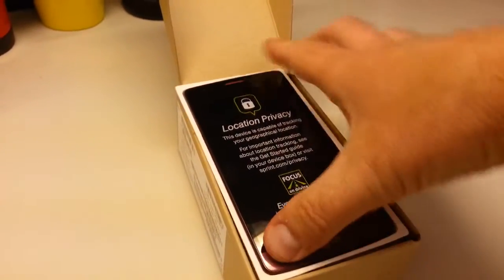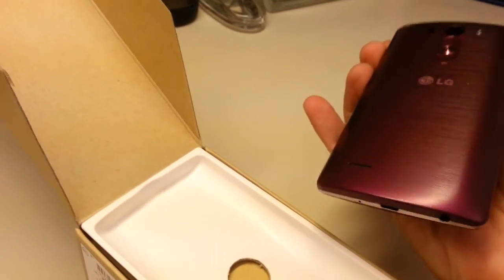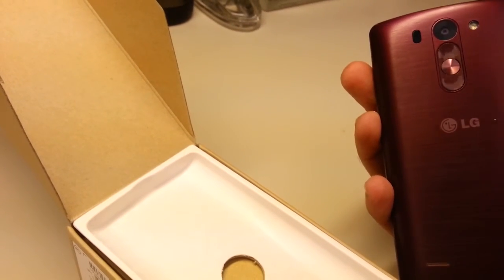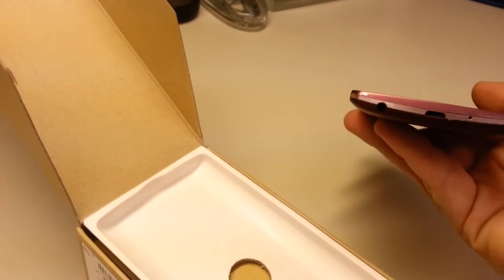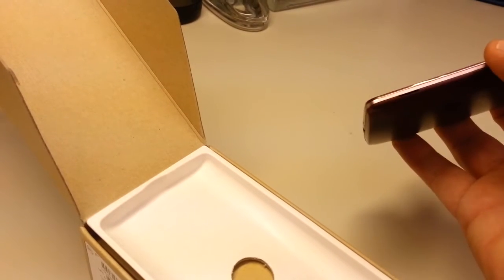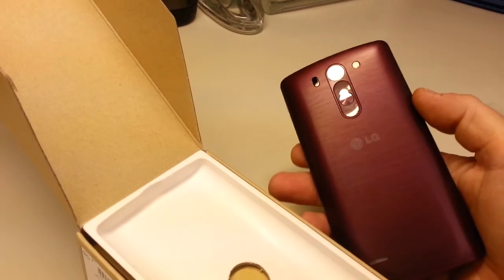The phone comes in an interesting shade of purple. There's a big sticker warning us that yes, it will track us geographically. Round back, there's a smoothly curved metallic shell, a single LED flash, and an 8-megapixel camera. Ports on top for audio, ports on bottom for headphones, charging, and microphone. Smooth sides, and on the back, your volume rockers — a rather interesting design.